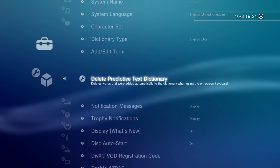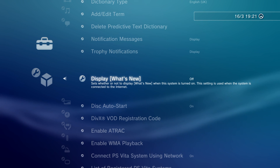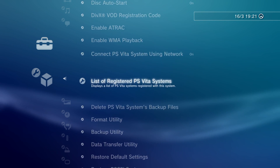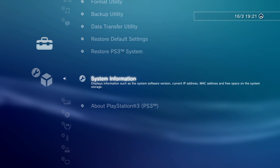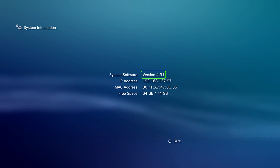We're then going to scroll down to the display what's new section, press X on that and make sure that is also turned off. We're then going to scroll down to our system information, press X on that, and you can see we're on system software version 4.91.